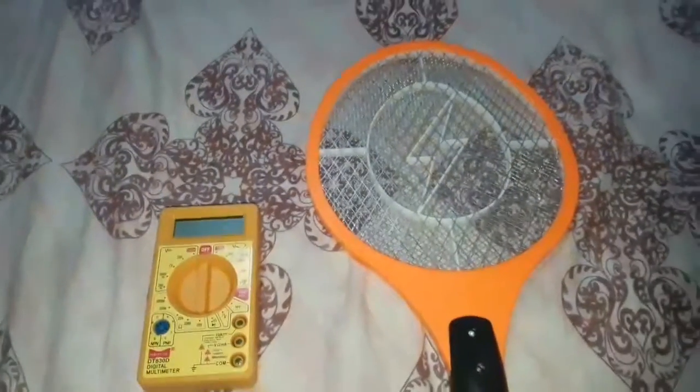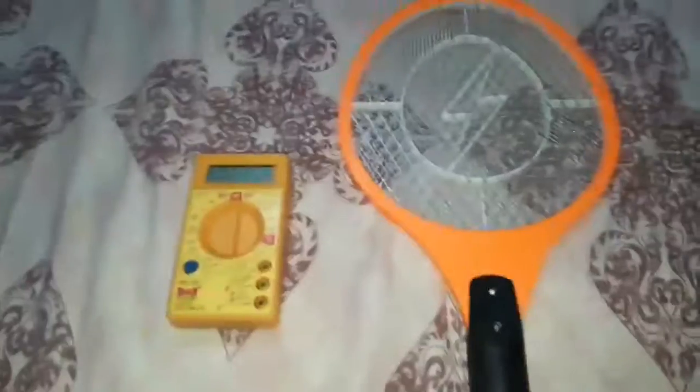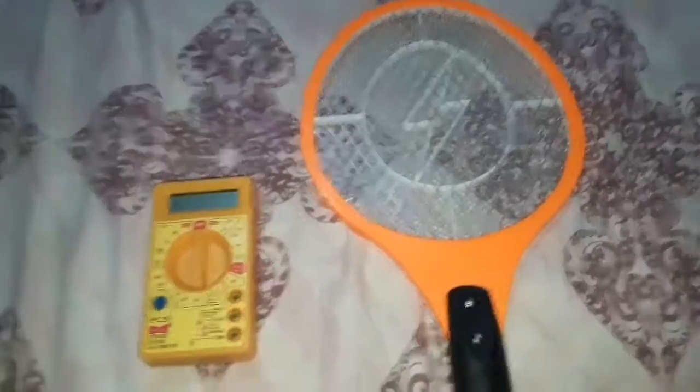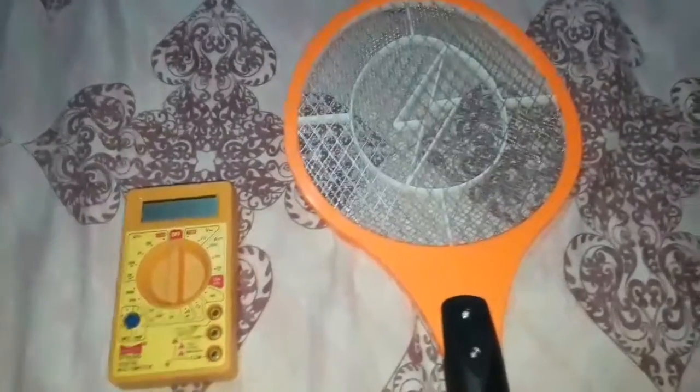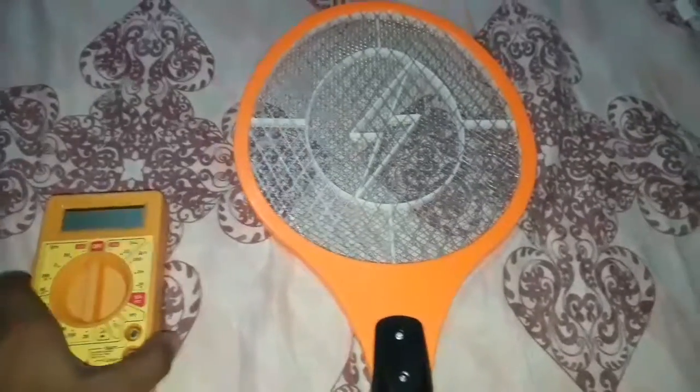Hey guys, welcome back to Tech Meteorite. In this video, I thought I'd test the voltage of this mosquito racket.